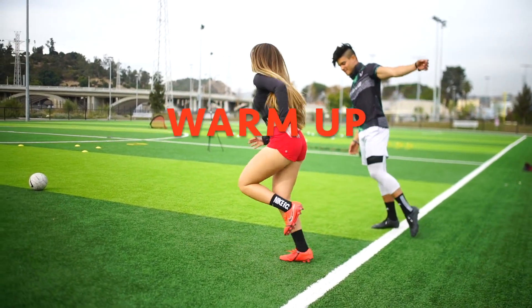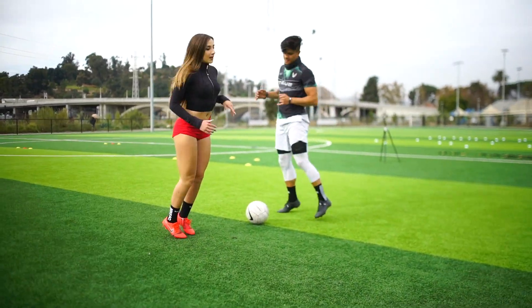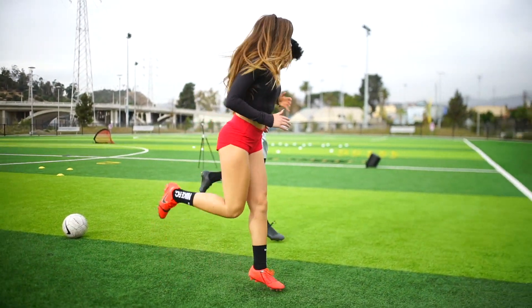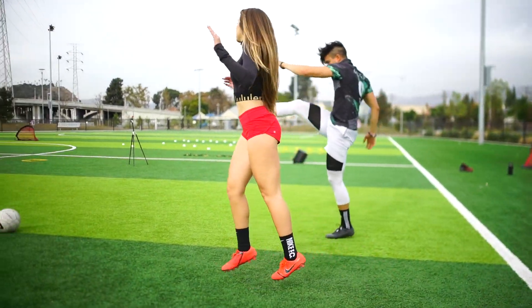Alright guys, we're going to start warm-ups — high knees. And butt kicks. Let's go, swing.